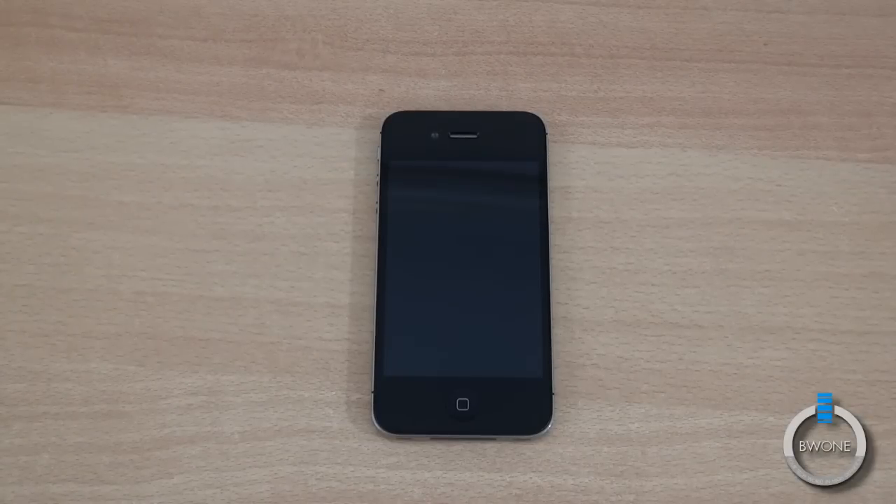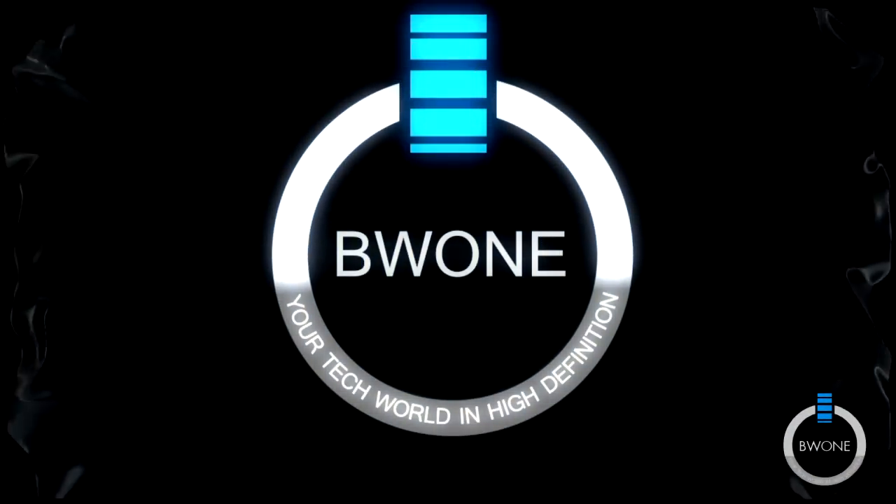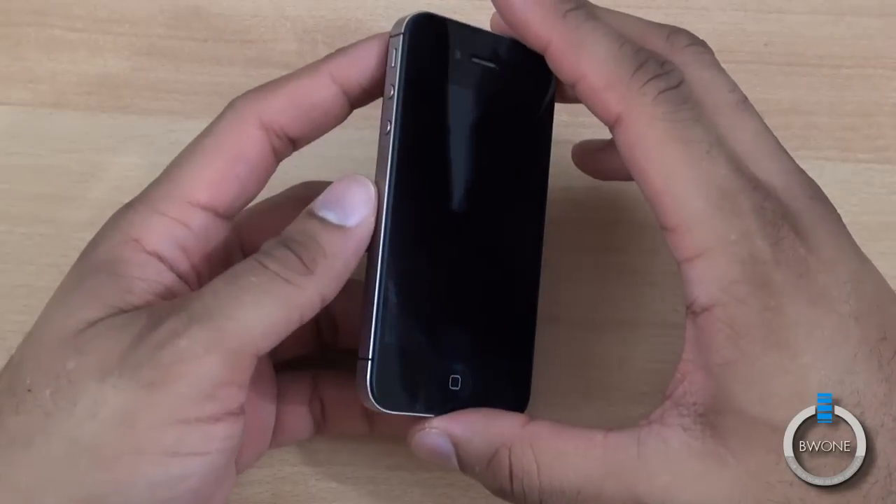Bowman here from BW1.com. I'm going to give you my review of the Apple iPhone 4S. In our review we're going to focus on pretty much the main changes that have happened with the device.